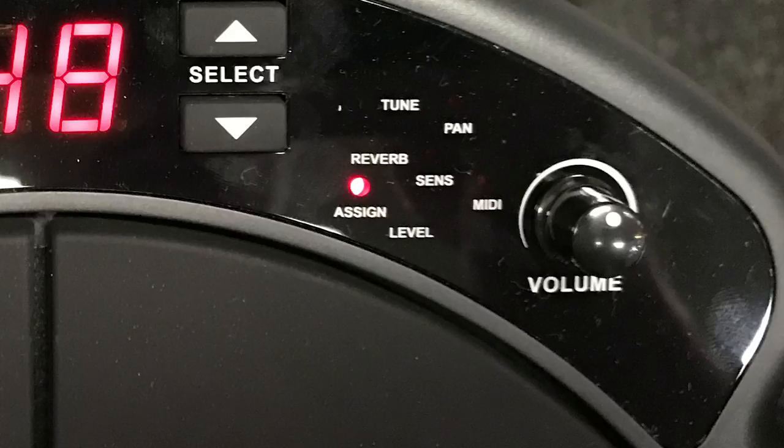You can adjust the reverb level to give it some ambience, and you can adjust the tuning — I think it's like five degrees up and down. It's a very limited drum pad. You get 50 sounds, and you can adjust the tuning and the reverb, and that's about it. So if you don't like the sounds inside of this drum pad, you can't buy it, because you can't import samples — that's not a feature available on this pad. Just make sure you listen to the sound demo a lot to make sure you actually like the sounds if you're thinking about buying this pad.